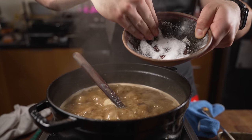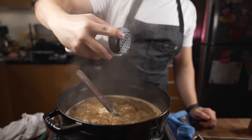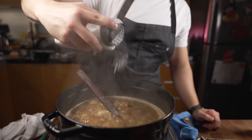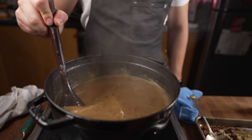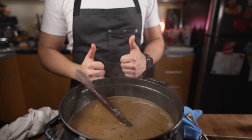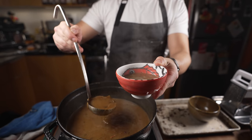I'm going to season this to taste — adjusting with some salt, black pepper, and a touch of citric acid for some extra brightness. Give that a little taste. Nice — that's good soup right there.